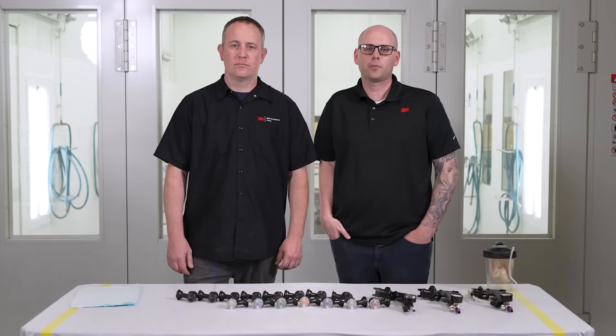Hi everybody, my name is Jason. My name is Mike. And today we're going to talk to you about how to select the right nozzle for your performance spray gun.